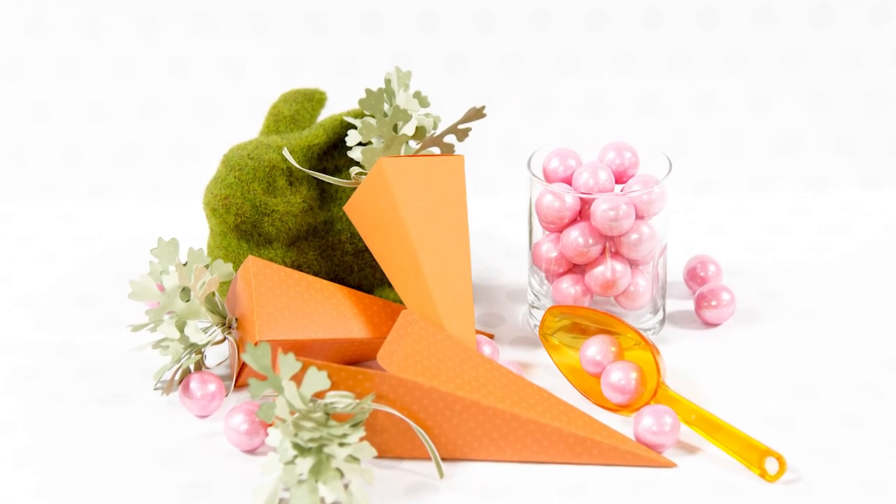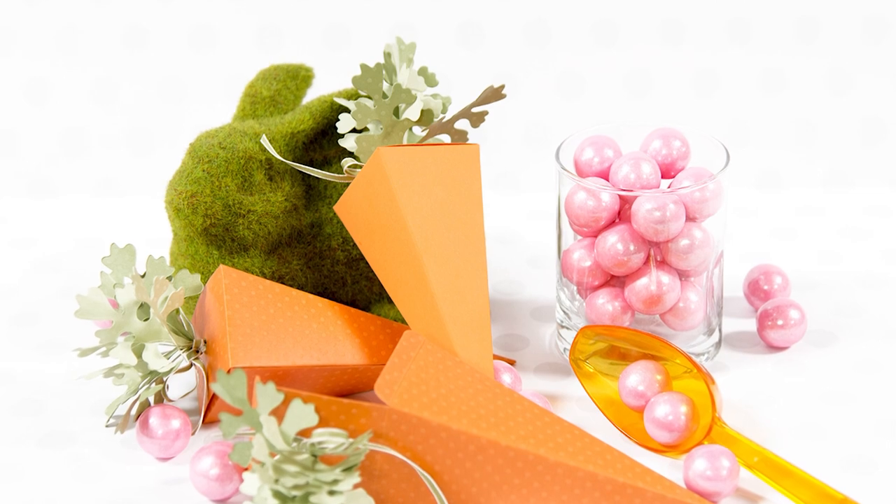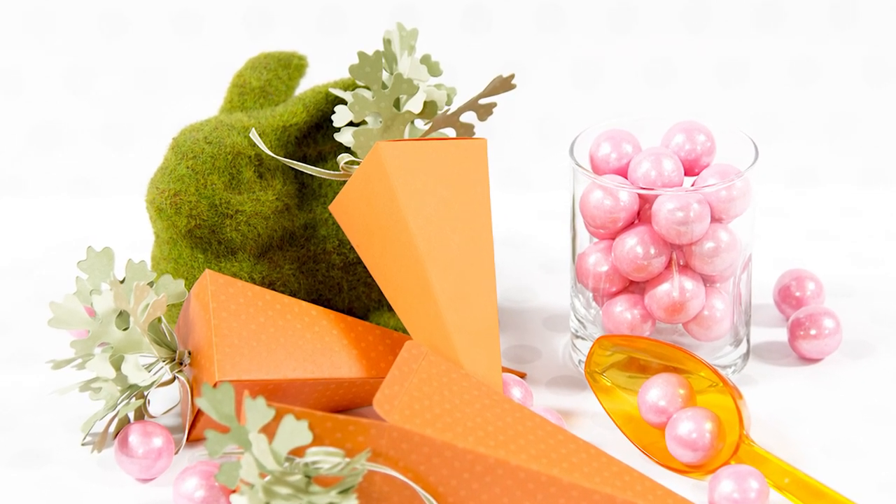Hello there! This is Jana here at Spellbinders, and in this video I'm going to show you how to use the What's the Point steel rule die and create an adorable little box.